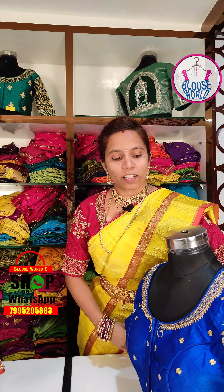Hi, Hello, Namaste! Welcome back to Blouse World. How are you doing? I'm going to try this pattern. If you don't like this design, please follow me — I'm going to try the same design.